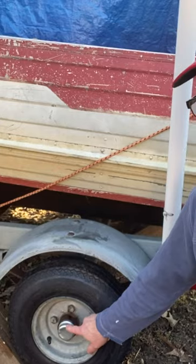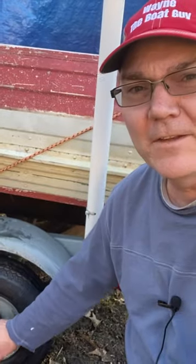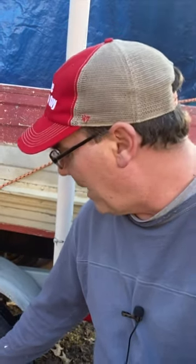You might be wondering why I'm using these simple, cheap dust covers as opposed to the ones with a grease fitting or something that's re-greasable, like Bearing Buddies. These work fine. All you have to do is pop them off periodically and check them.